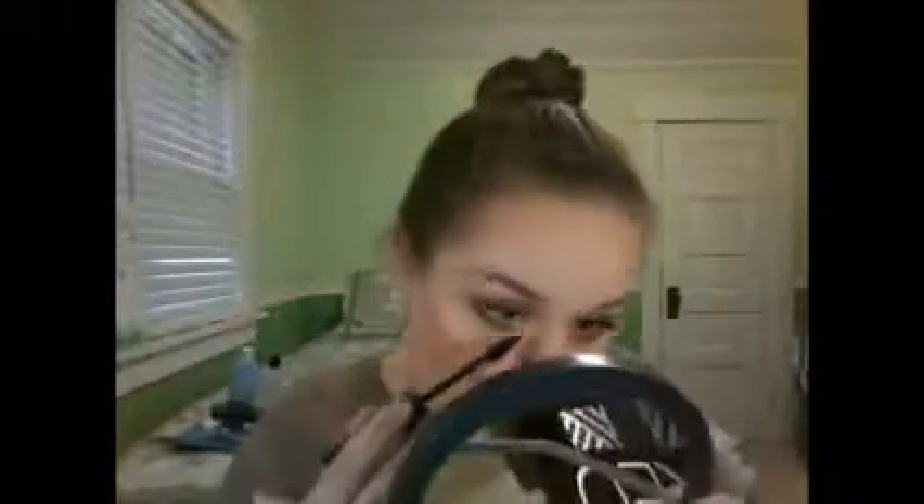And now I'm taking the Makeup Forever Smoky Extravagant Mascara to coat my lower lashes. I just prefer this one for my lower lashes because of the angle of the wand — it just gets my lower lashes better than the Better Than Sex Mascara does.